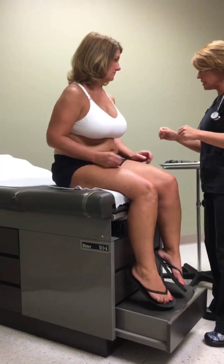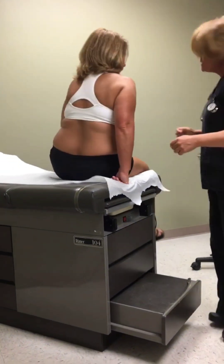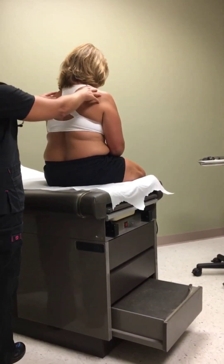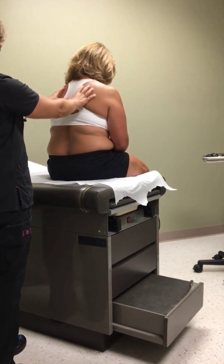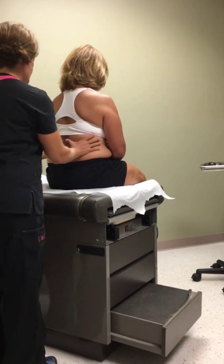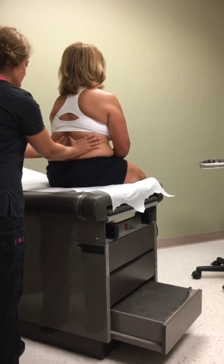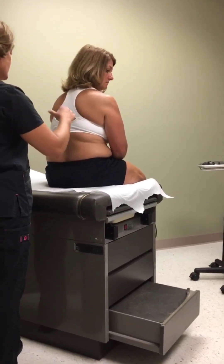Swing your legs around. The first thing I'm going to do is inspect — just visualize your back. Your scapula looks symmetrical, your spine looks like it's in line. Go ahead and take a nice big deep breath for me. Good, and all of that hand movement up here should be symmetrical whenever I'm looking at that.